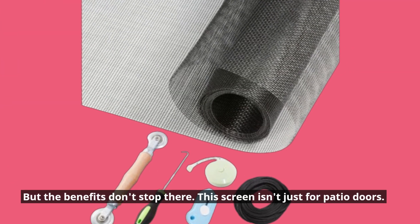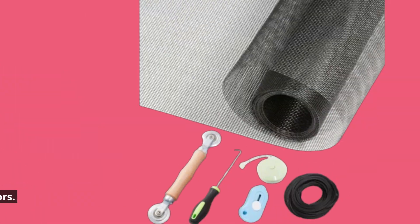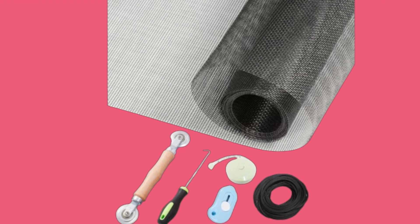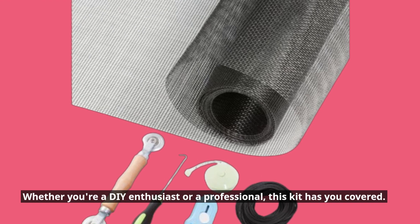But the benefits don't stop there. This screen isn't just for patio doors — it's perfect for all screening applications, including windows, screen doors, porches, and more. Whether you're a DIY enthusiast or a professional, this kit has you covered.